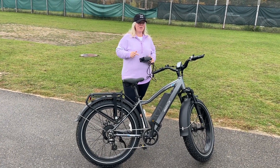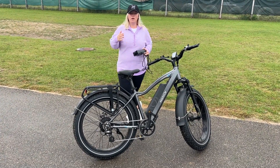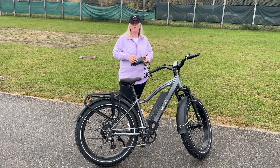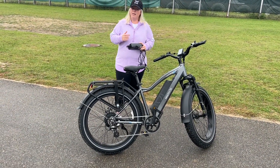Hey guys, how's it going? I wanted to share with you this awesome e-bike my husband and I just purchased for our family. He and I share it back and forth. I like to ride it to and from work. We're at the fairgrounds right now. My family does a lot of work at the fairgrounds here, lots of events and stuff. We live not too far from here, so I like to bring the bike over and get some exercise.